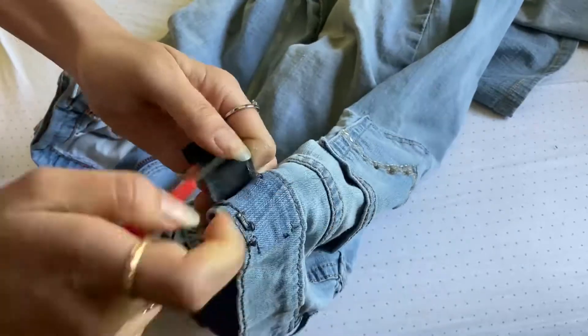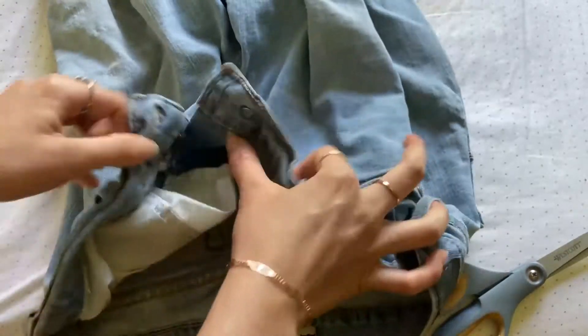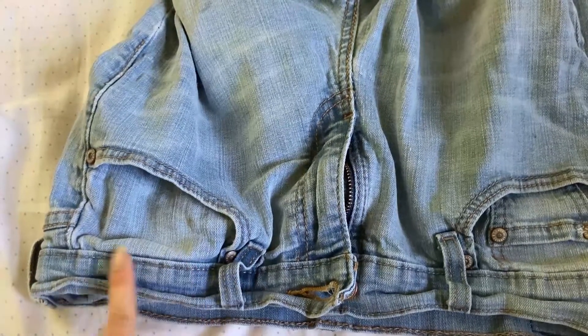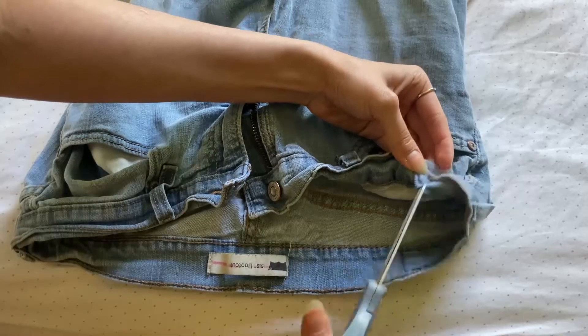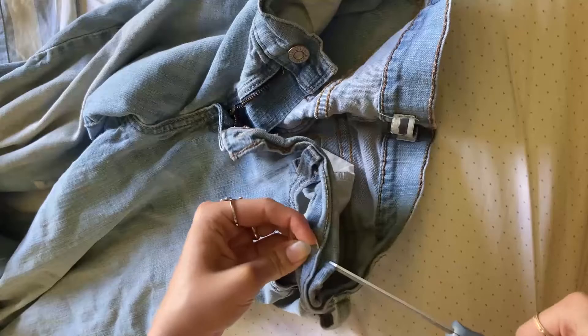For step two, you will need to find the places you will open holes for the entrance and exit of the elastic. It might depend on how loose the pants are — the looser it is, the closer the holes need to be together, and vice versa. Typically I would suggest putting the holes about one to two inches away from the button, or between the first and second belt loops on the other side. Then cut a hole in the fabric of the inner layer of the waistband, fold it up with the other side to make sure it's even, and cut on the other side.